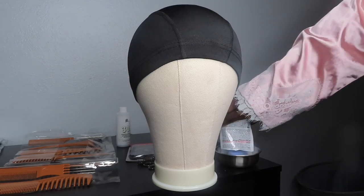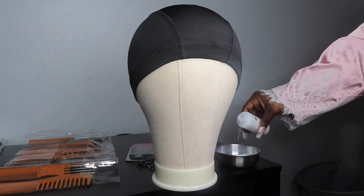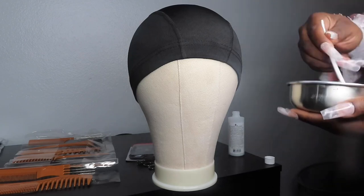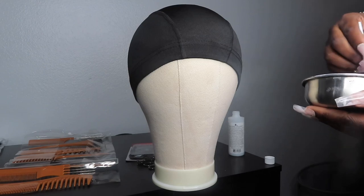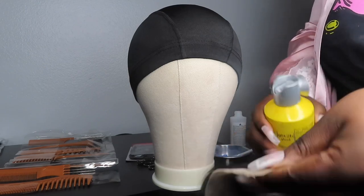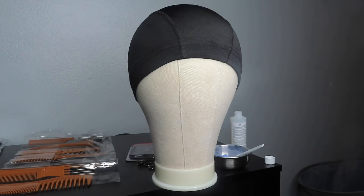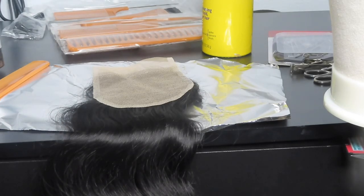First we're making the bleach for the knots. I'm using 30 volume developer and a cream kind, so you've got to add as you go to get your consistency right. You want it thick enough to spread but not too thick and not too thin — keep that in mind. First I'm adding some Got2b to the hair and combing it through to keep the hair out of the way when I bleach the knots, because you don't want bleach on the hair — that's a whole other problem.